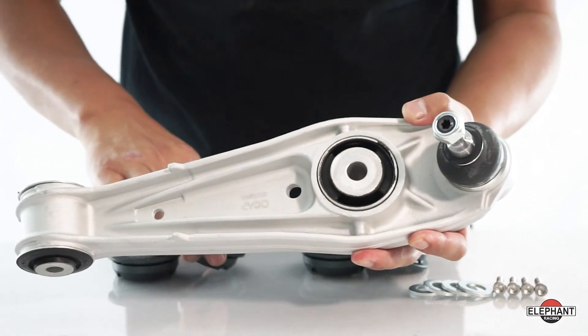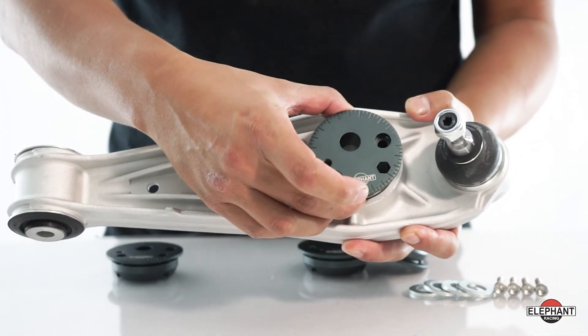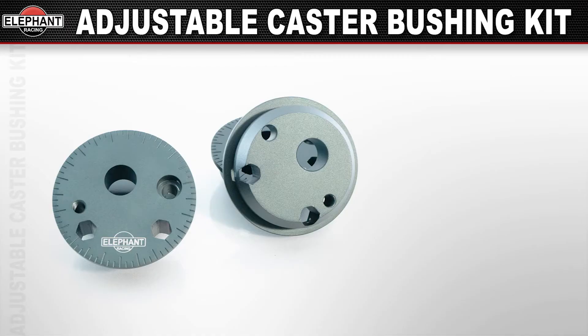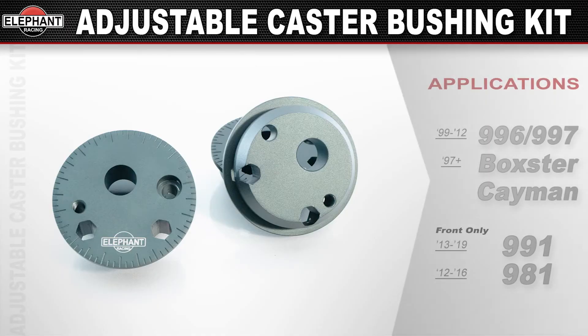Made for factory-type lower control arms — the wishbones — both front and rear, including stock-type arms and GT3 arms. Available in a front and rear application for 99 through 2012 Porsche 996s and 997s, as well as 97 and up Boxsters and Caymans. Also available in a front-only application for 2012 through 2019 Porsche 991s and 2012 through 2016 Porsche 981 Caymans.